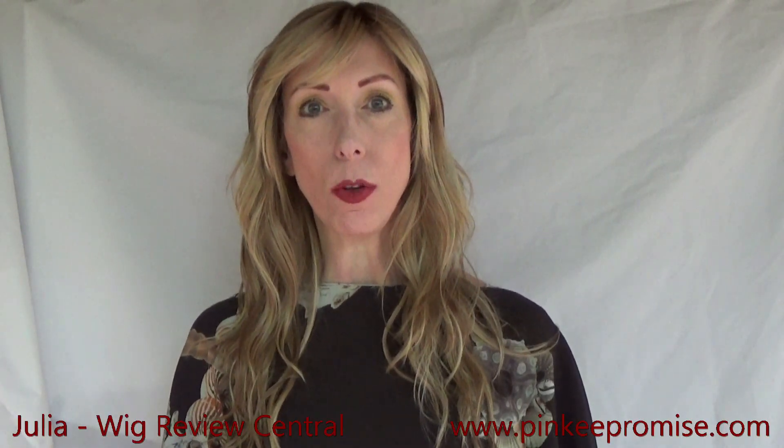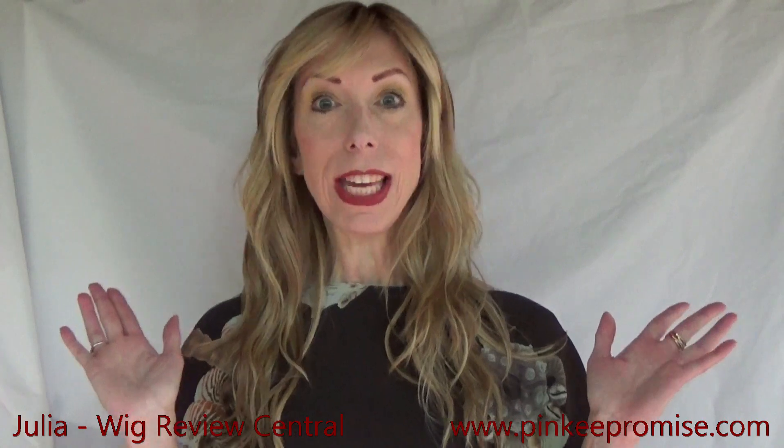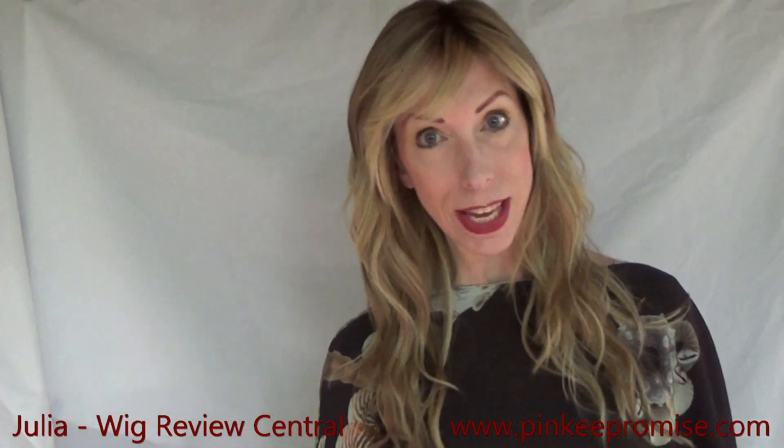Hey guys and girls, I'm Julia with the YouTube channel Wig Review Central. Pinky Promise Wigs and I welcome you to this wig review of the Trezalure California Beach Waves wig.